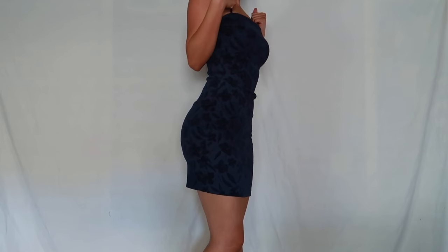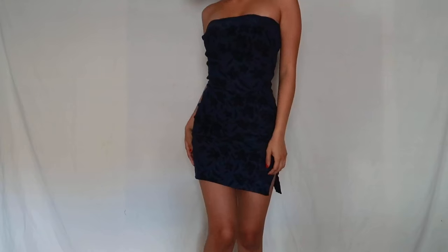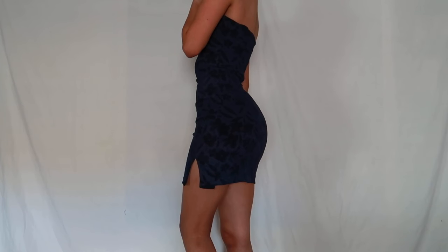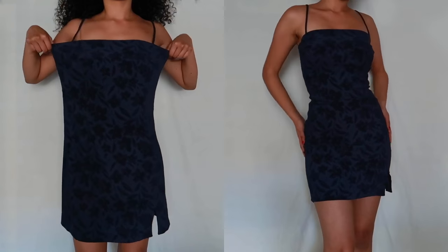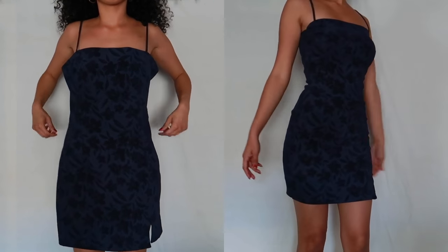And this is the final result - try it on. What I also like to do is tuck in my straps so the dress can also be strapless. And this is the results side by side, the before and after. I hope you enjoyed and found this helpful. Thank you so so much for watching. I hope to see you in my next video.